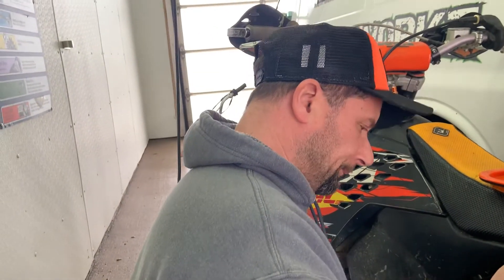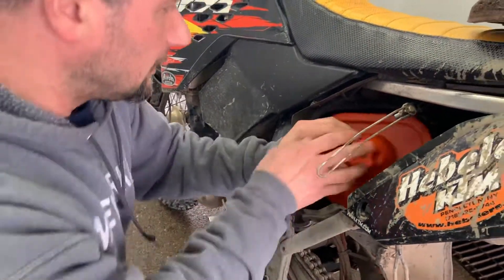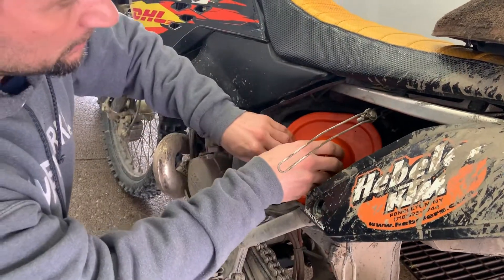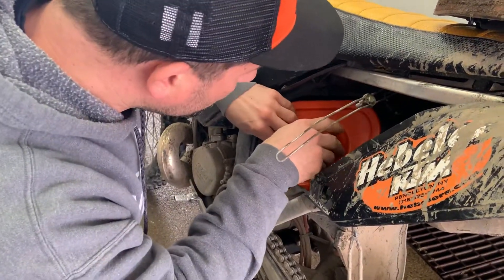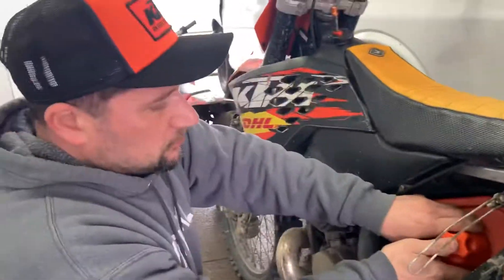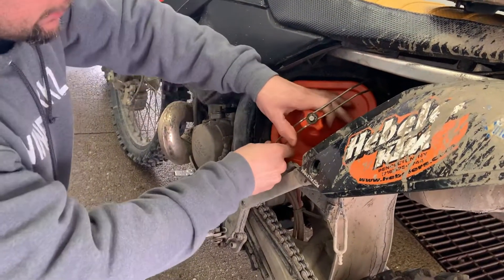So now that's where this really cool thing comes in. What you do is you just put this right in here when you're washing the bike, and it just fits right in. You want to make sure it fits in correctly — you don't want anything, dirt or debris, getting in there. And then this just clicks back in there.